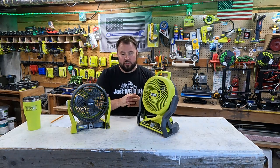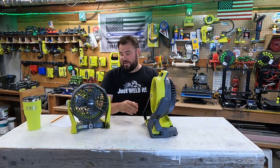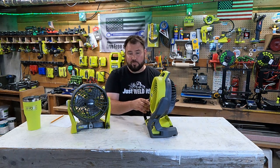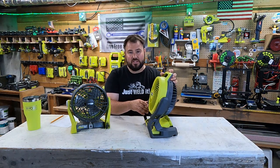The specs on this one are: it has three settings — a low, medium, and high. On the low setting it's 930 RPM. The medium setting is 1500 RPM, and then the high setting is 1850 RPM. That's actually not too bad.